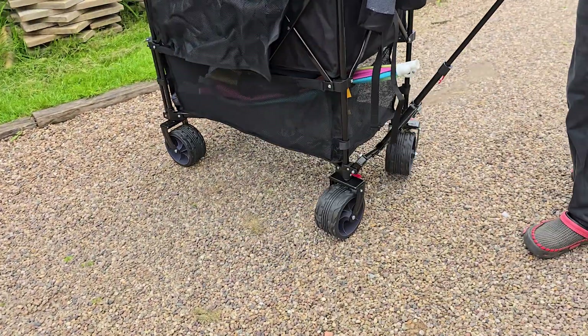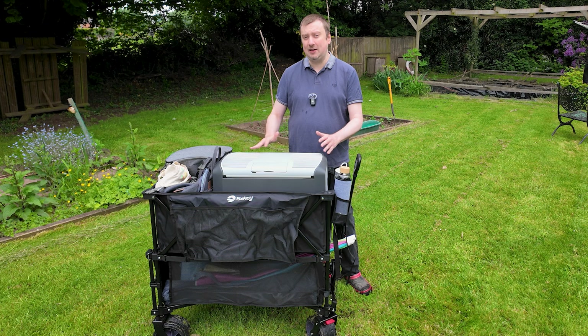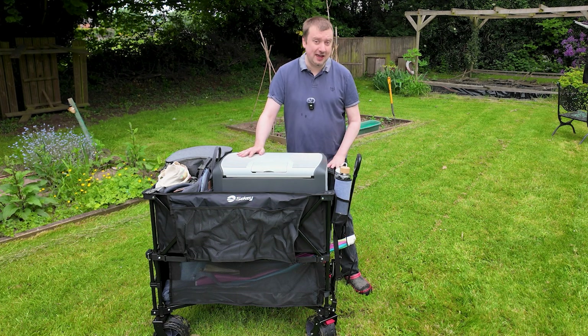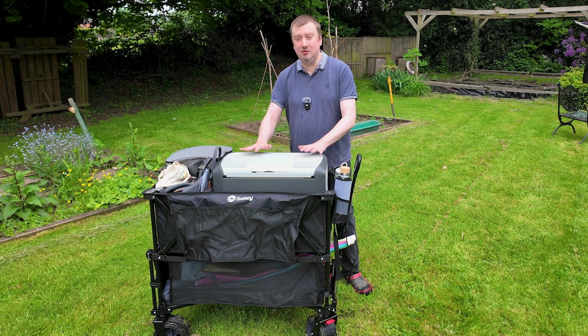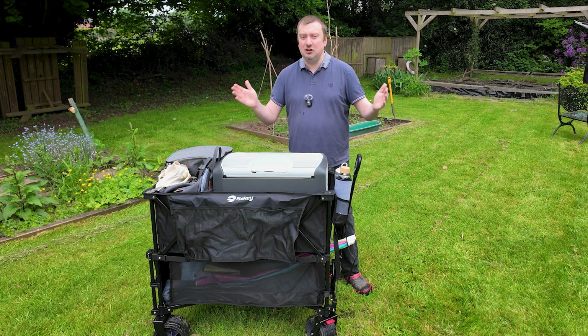It's not wobbled or been tempted to fall over, and apparently a few people are wondering with these wagons what sort of noise they make when they're in use. The wheels on this are quite thick, which gives you a lot of viability when it comes to different terrains. This thing is going to be really stable, but here's an example of how this is going to sound on both gravel and grass to give you those two different extremes.